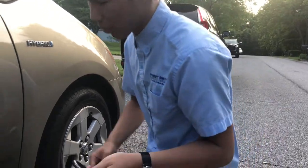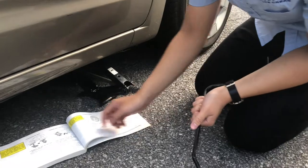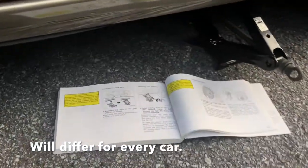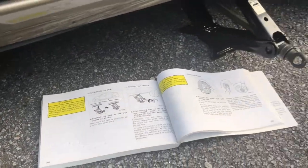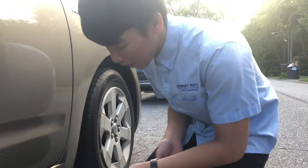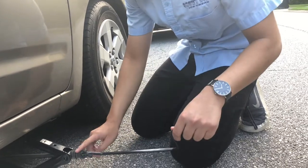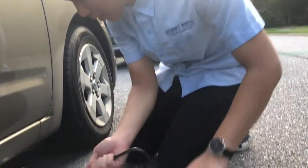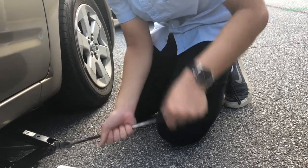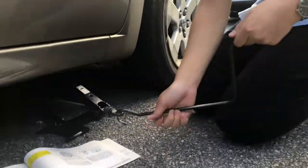Once the lug nuts are loosened, grab the jack and the jack handle and position the jack at the jack position as shown right here. Once you have it positioned in the correct place, you can put the jack handle into the jack and just spin it to the right in order to make it go up. Elevate it until the wheel is off the ground.